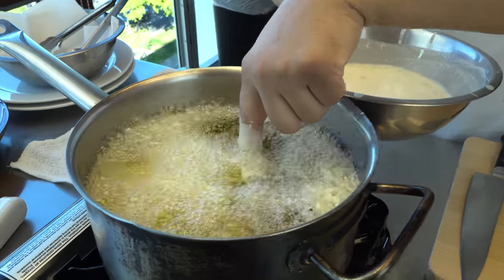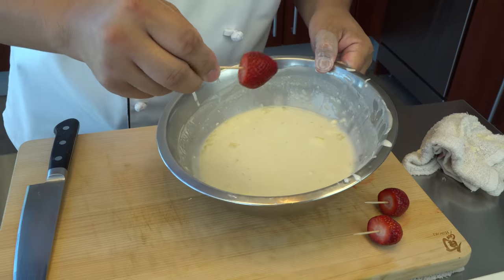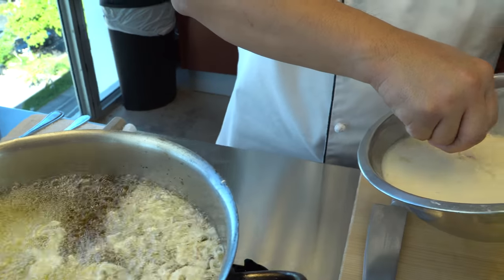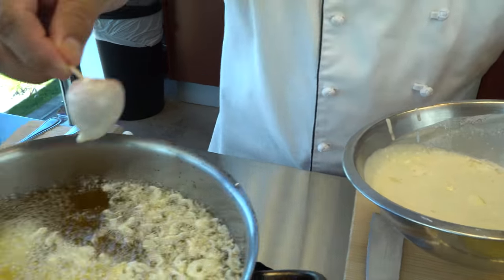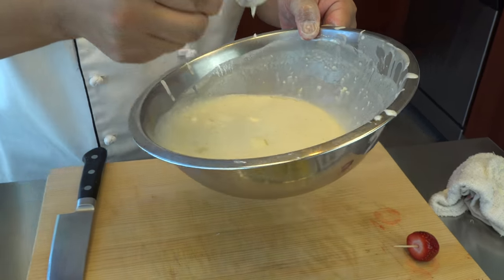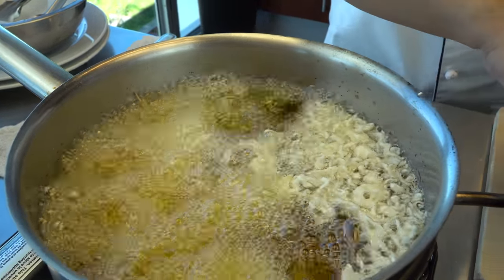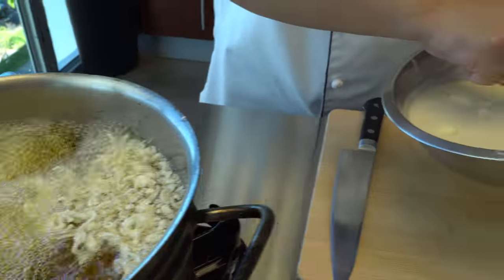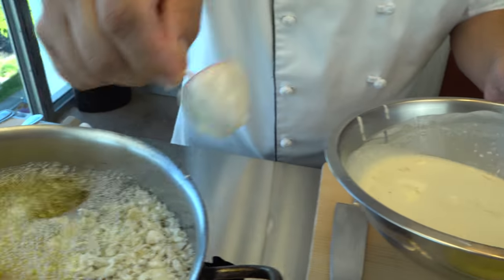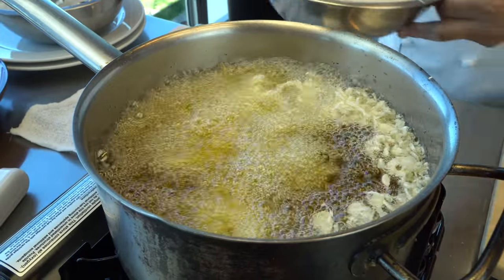We don't recommend you do that at home — that's only reserved for a master sushi chef. The batter is actually very, very thin. It's a thicker batter — you could probably stick your finger in there longer. You can keep it in the oil a little longer.